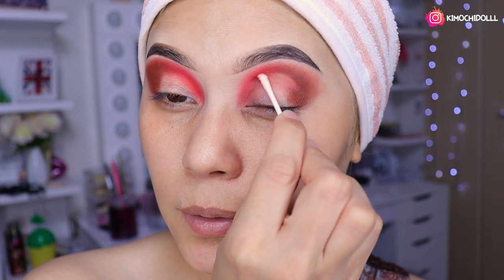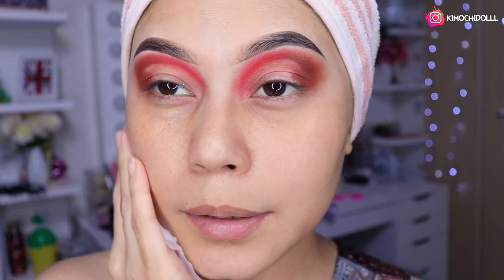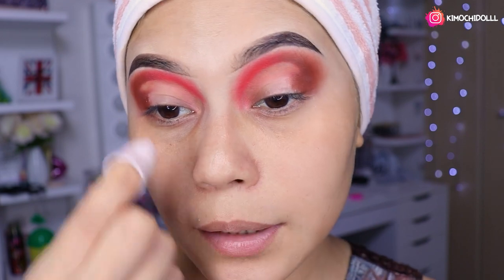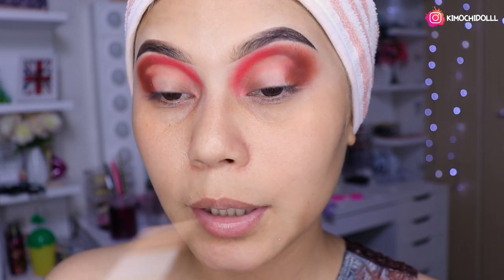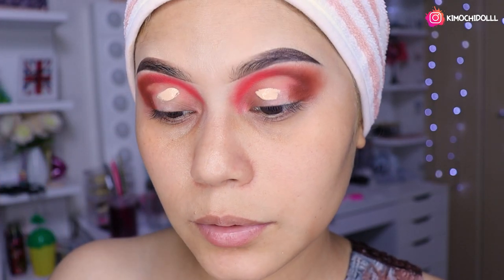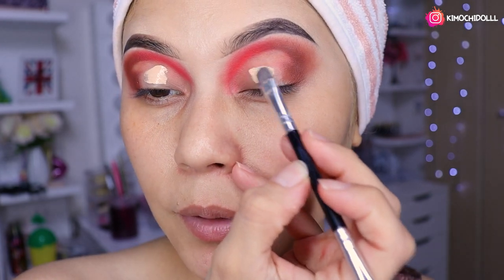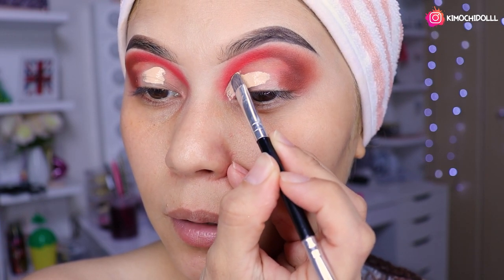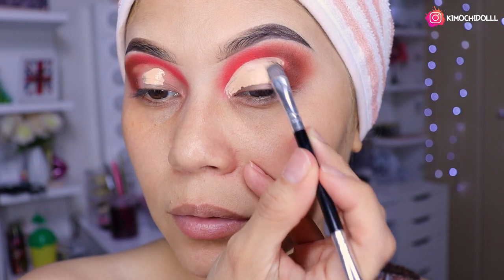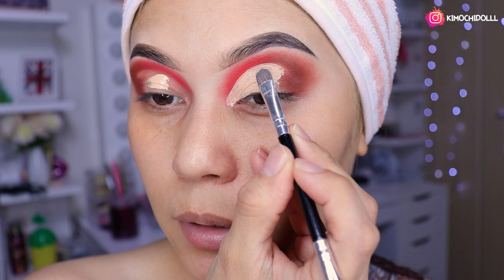Ay niñas, qué calor empezó a hacer aquí en Japón. Aunque sé que en México hace más, siento mucho calor. Aquí ya le paso el dedo una vez que ya hice con el cotonete. Ya quedarían nuestros ojitos. Entonces ahora lo que nos falta es colocarle corrector. Voy a estar cogiendo este corrector que es de Cezanne, de marca japonesa. Pueden agarrar cualquier corrector que deseen y le van a poner unas dos gotitas en el párpado.